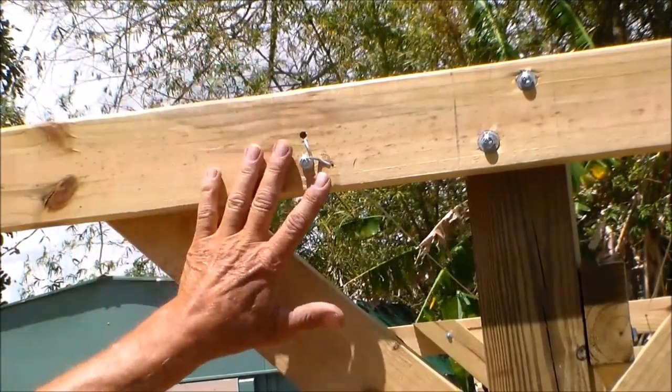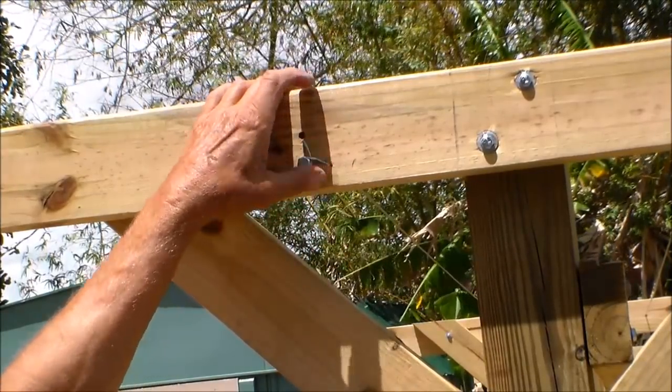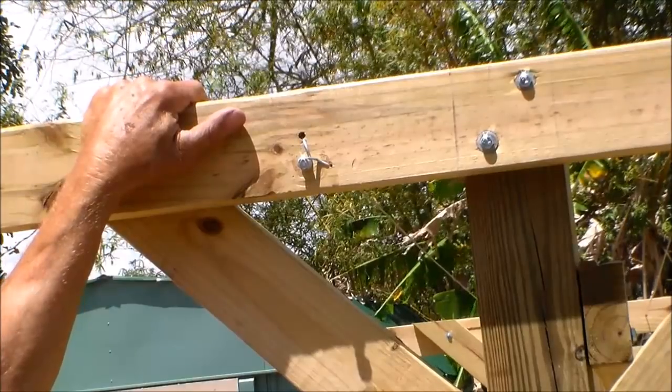And if you do have to re-tighten this, back the screw out. You can put a new screw in and reset it.